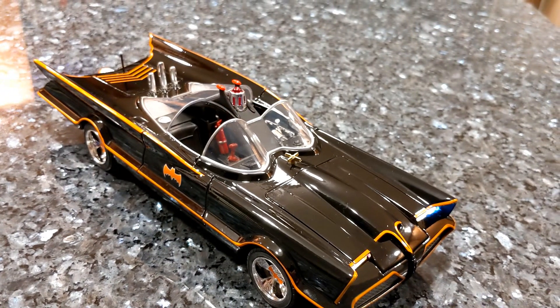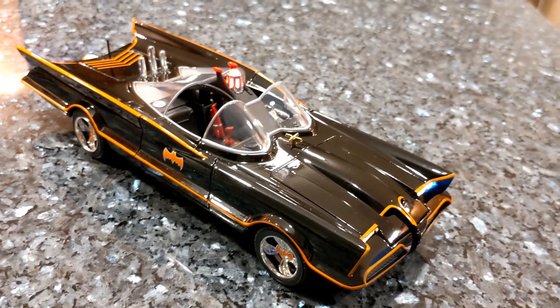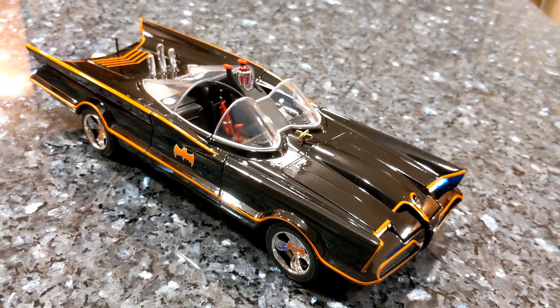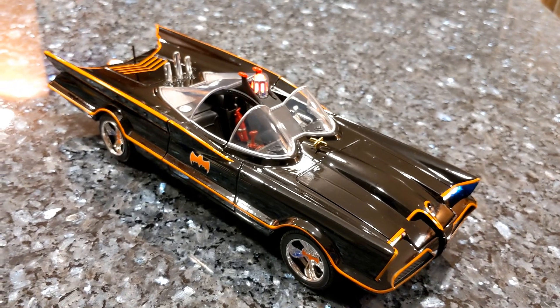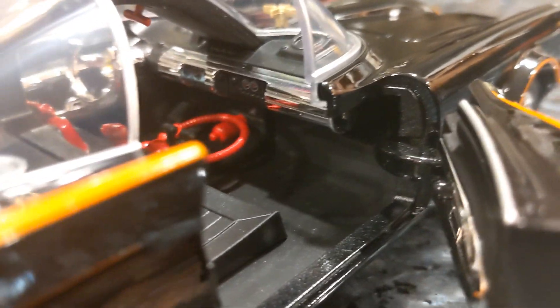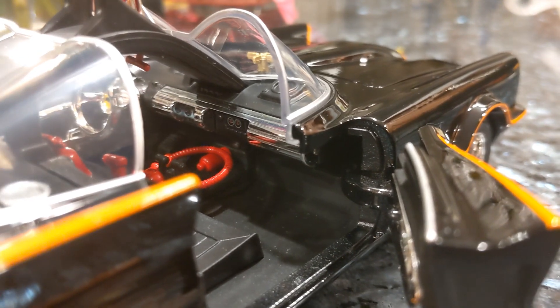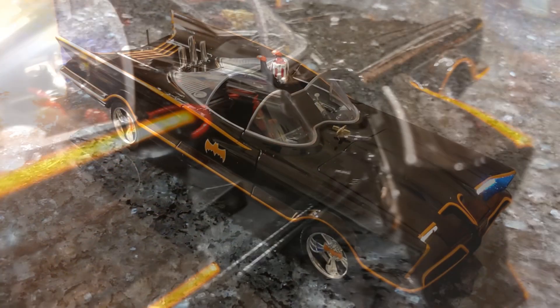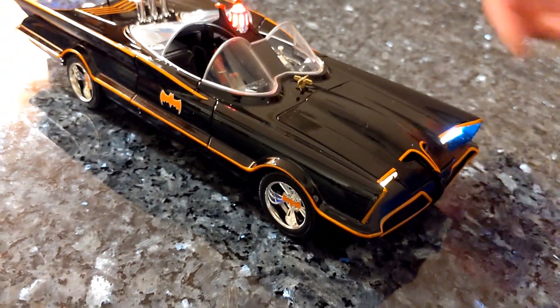There was no other car like that. What these companies would generally do after building concept models is actually destroy the car after. They cost $250,000 back in 1955 to build, and they sold it to George Barris for a dollar — because there was no title for it, so they couldn't even insure it, which is why they sold it for so little. The lights are pretty bright and you actually get a different tone — it's yellow and passive.